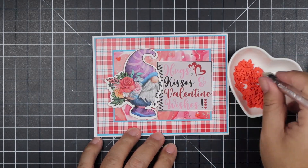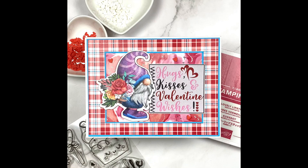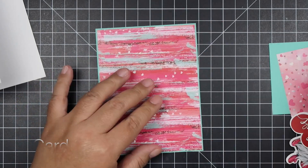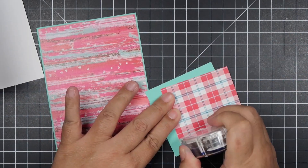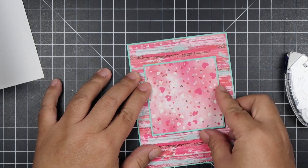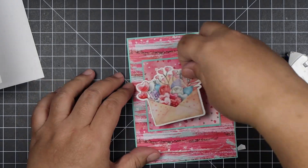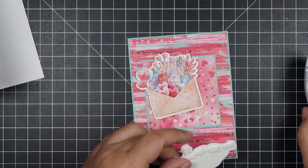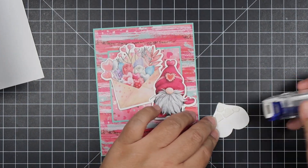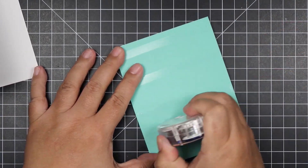I want to mention that these gnomes are bigger in size — about two and a half inches tall — so they cover a lot of real estate on your cards. Card eight is a very simple card design. I cut my background to four by five and a quarter, and all of my borders for my mats are one-eighth inch more than the pattern paper. I chose three ephemera from the pack and chose the envelope, a gnome, and popped all three of them up, leaving some space for tape since some overlap the envelope.